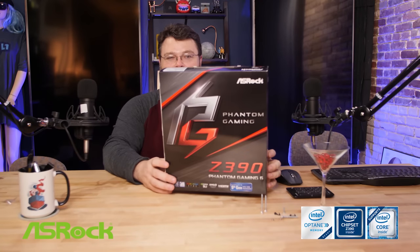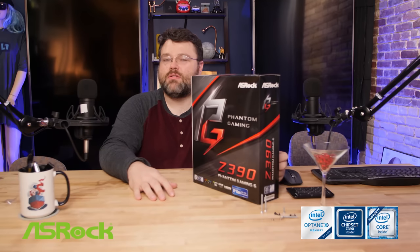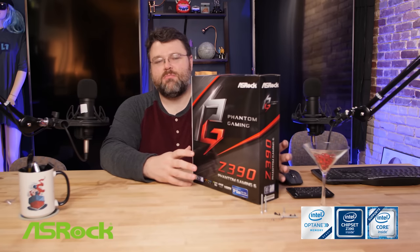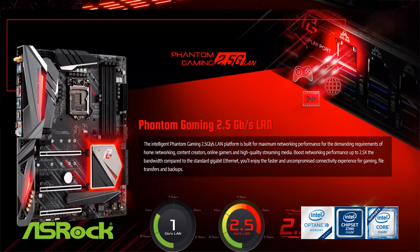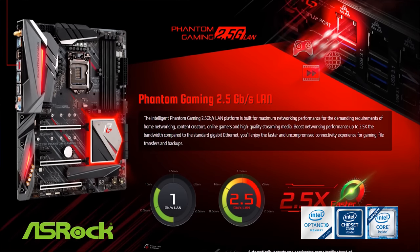This video is brought to you by the Z390 Phantom Gaming 6 from ASRock. Phantom Gaming is a new motherboard line from ASRock, aiming to have quasi-enthusiast features without being an insanely expensive motherboard. It has two Ethernet adapters: one gigabit Intel adapter, and the 2.5 gigabit Realtek 8125AG interface.